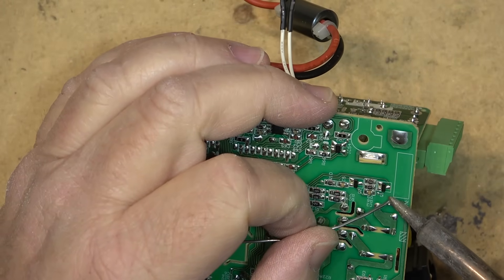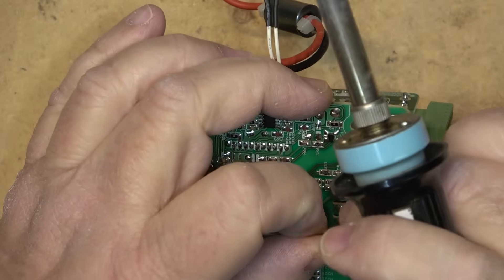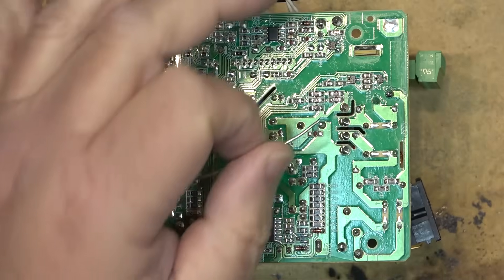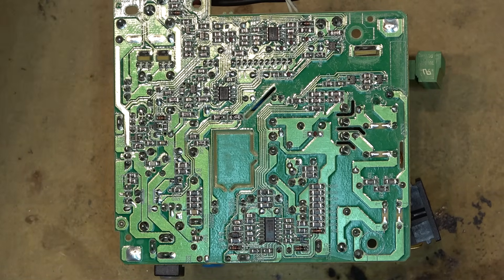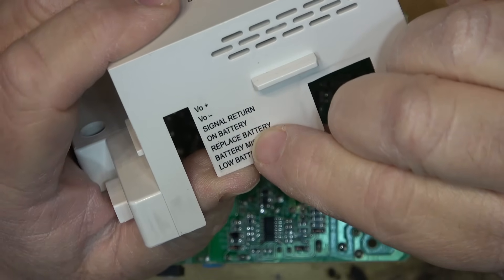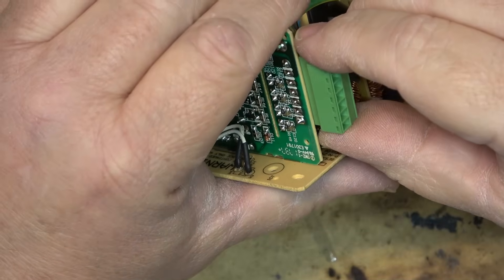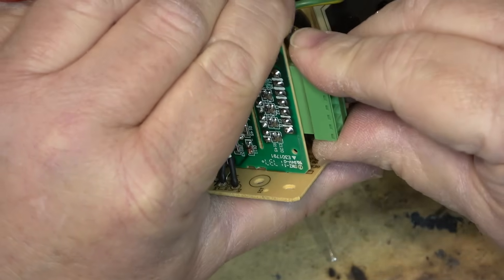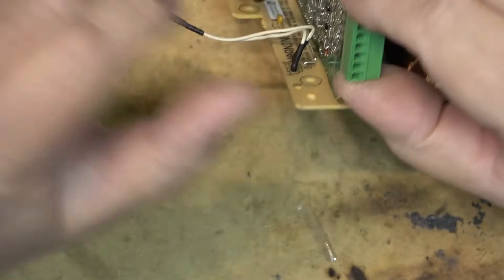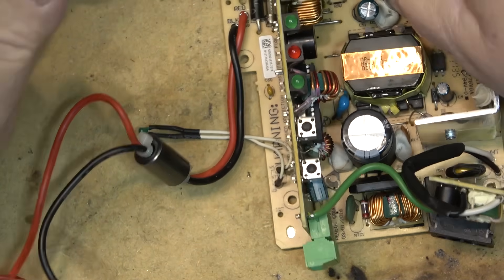I'll re-solder that connection and I think that will fix this unit — a nice easy one. This was thrown out for that one bad solder joint. Since it was a power supply for a fire alarm, they don't take chances when something goes into a fault condition — they just replace it. Looking at the output header: there are outputs for positive, negative, signal return, on battery, replace battery, battery missing, and low battery. These signals connect to the alarm system, so if it goes on battery it signals the monitoring station that the alarm is running on battery — and that's likely how the alert was triggered.